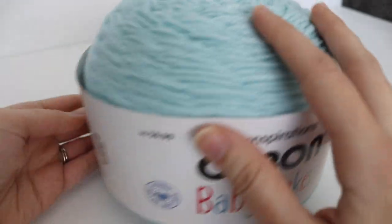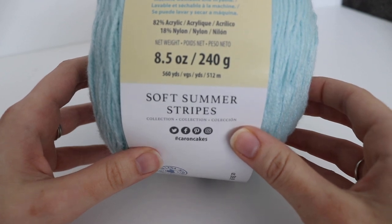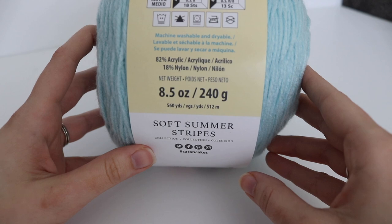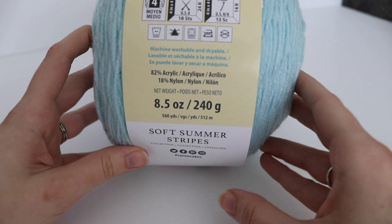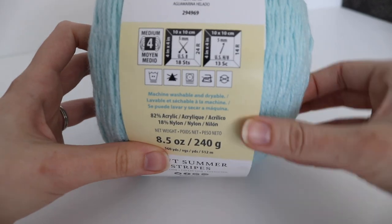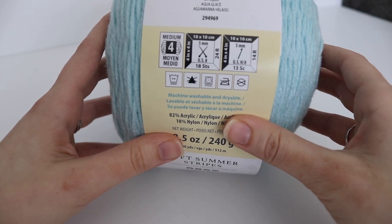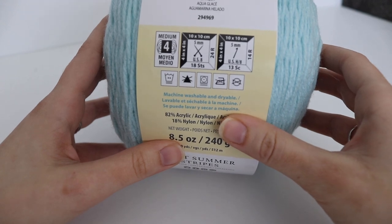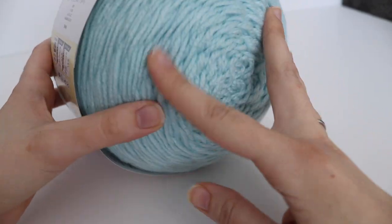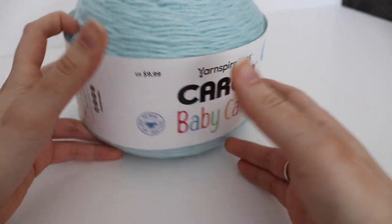The Caron Baby Cakes is super, super soft — I really really like this yarn and they came out with a great selection of colors. This is part of the Soft Summer Stripes collection. It's 8.5 ounces or 240 grams, 560 yards or 512 meters, 82% acrylic and 18% nylon, machine washable and dryable. It's a number 4 worsted weight yarn. They recommend a US 8 5mm knitting needle and a US H8 5mm crochet hook. This color is called Icy Aqua and I think it's absolutely beautiful — I cannot wait to make some baby blankets with this.